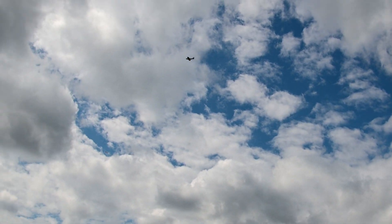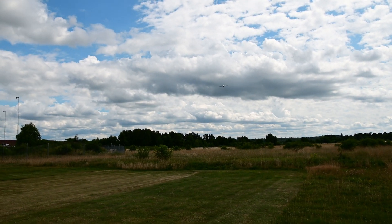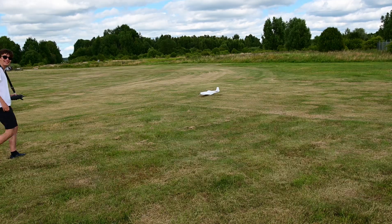I made my way downwind and begun the approach. I guess this would be a good time to say that I've never actually landed a plane without landing gear. Okay, here we go. Come on. There we go — on the ground in one piece.